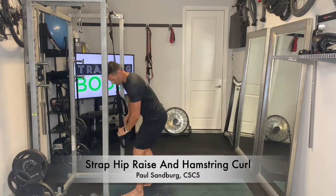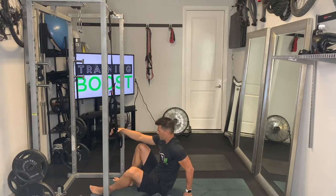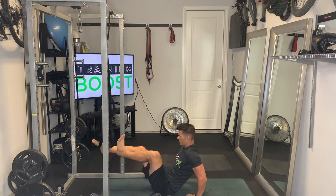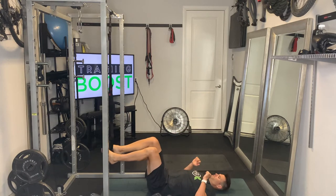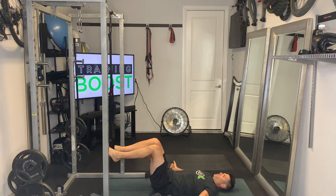This is a strap hip raise and hamstring curl. We're using the suspension straps here, specifically the stirrup part of the strap, and just pushing our feet through the end of that stirrup. Laying on your back, we're going to keep our shoulders and head on the ground, arms up to the sides for balance.